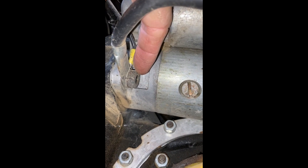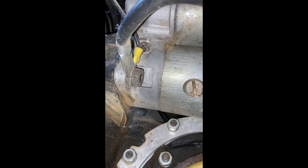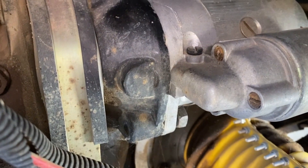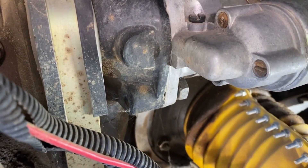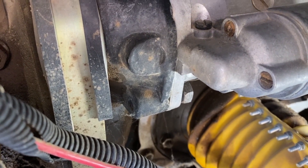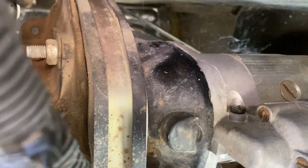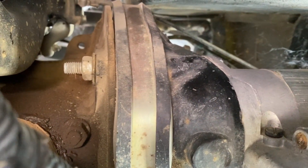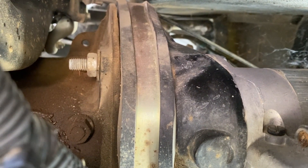This bolt is recessed in here so you can't really get a socket on there — I'm going to have to use a wrench to get that off. Okay, you can see the bottom mounting bolt is a nut that you take off of a threaded stud.